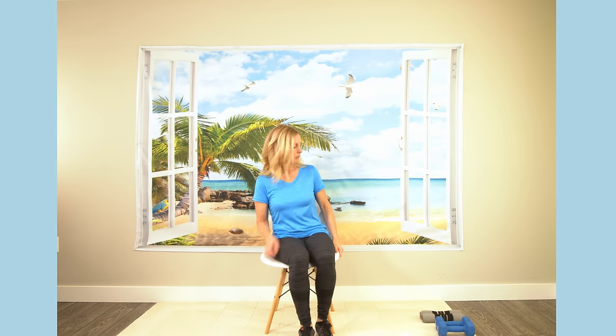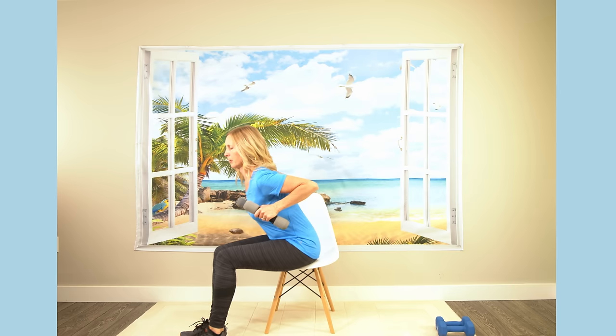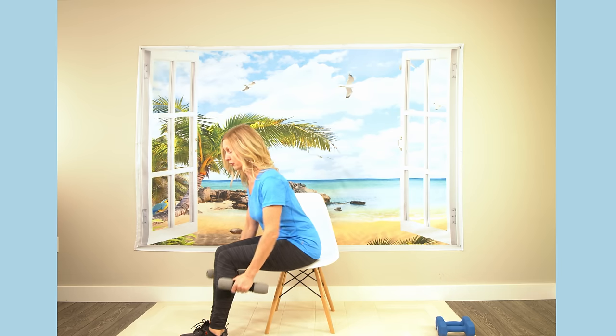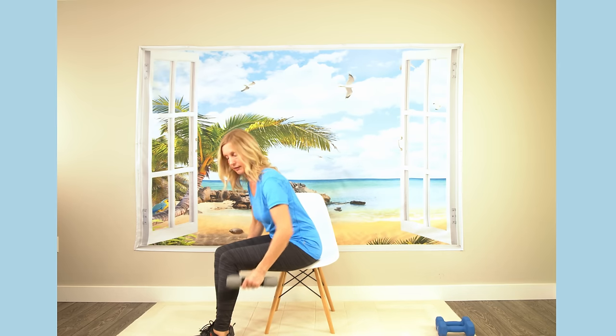We are going to pick up the weights. If you don't want to use weights, that is totally fine - totally whatever works best for you. If you are able to use weights, find a weight that is going to be somewhat challenging. You don't want it to be too easy - anywhere from one to five pounds probably. We are going to lean forward. Your back is flat and you're rowing up. If you don't have weights, you can use water bottles or just do it without anything. When I run this class at work, most people actually do not use weights.